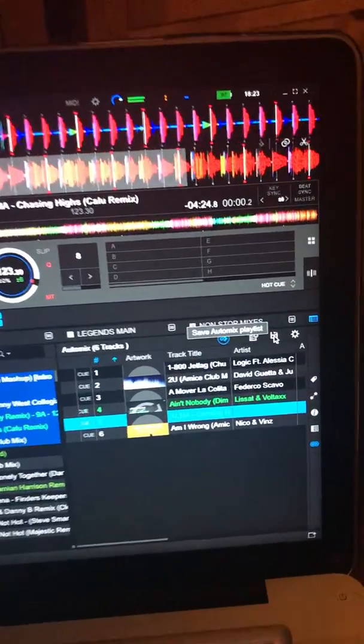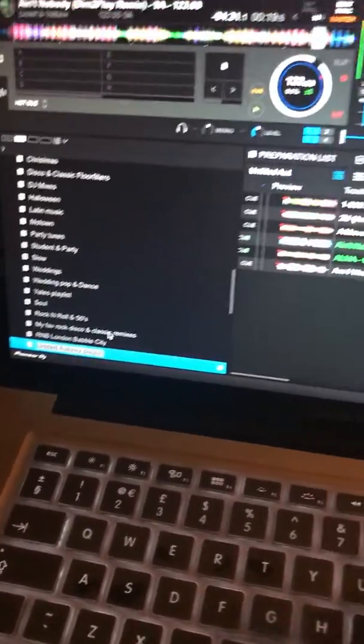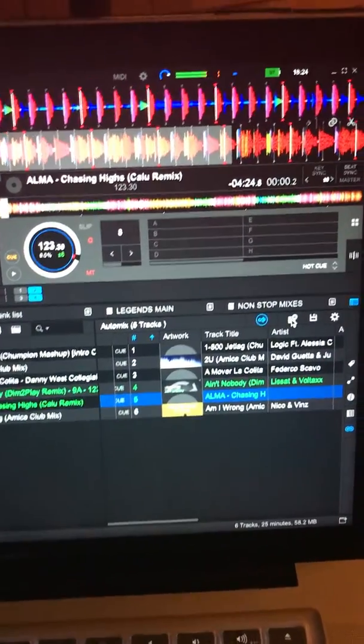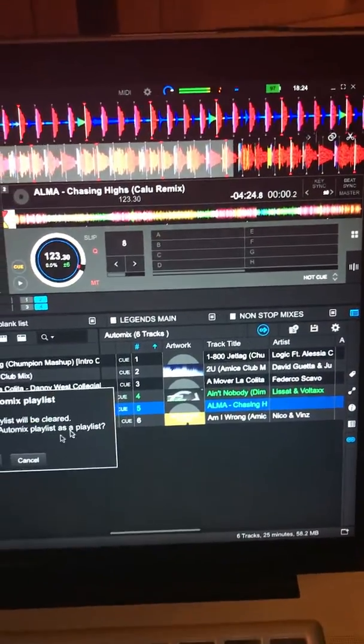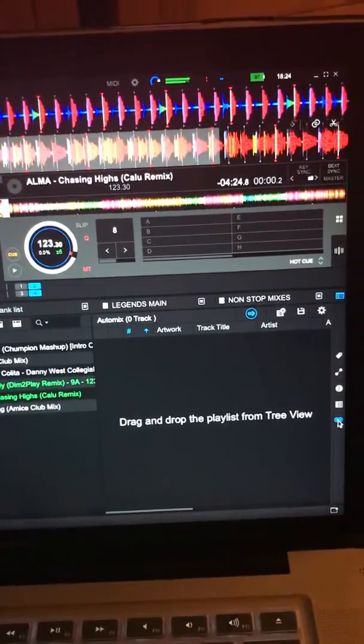If you want to save the mix, you can click 'save auto mix playlist' there — it takes it down there and you can give it a name. If you want to clear it, press this button here and it'll ask if you want to save it; if you say no, it gets rid of it.